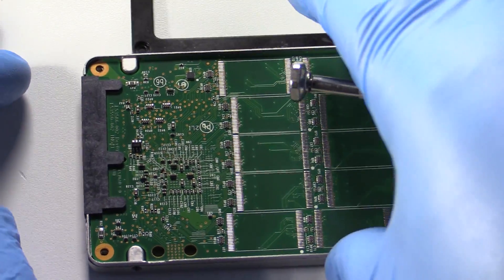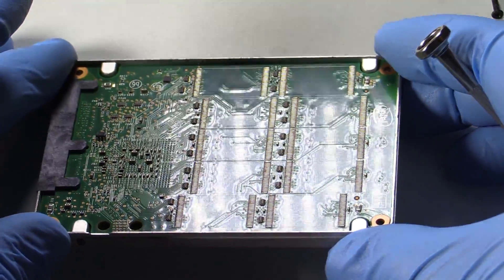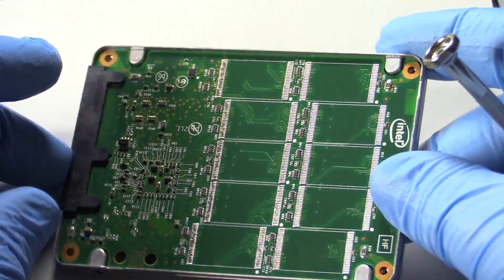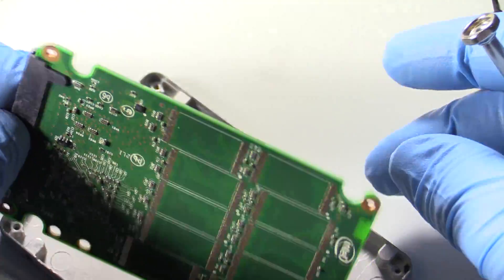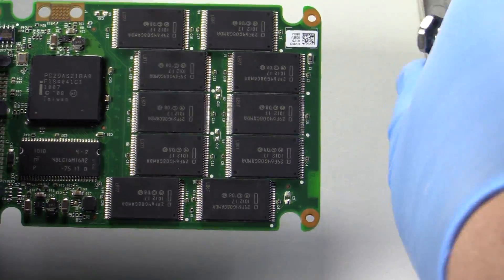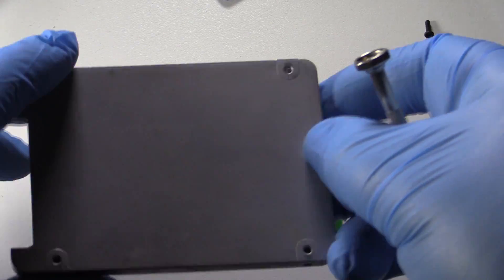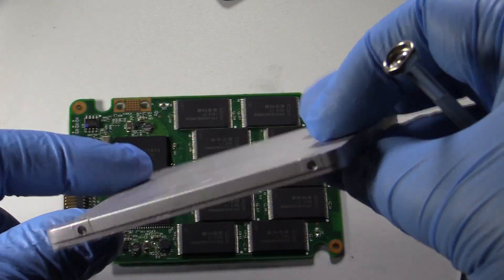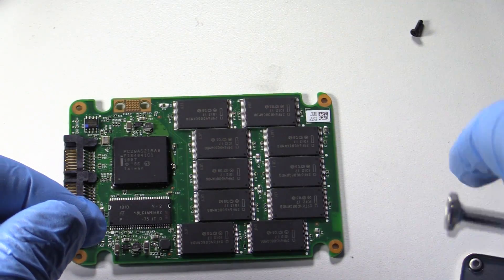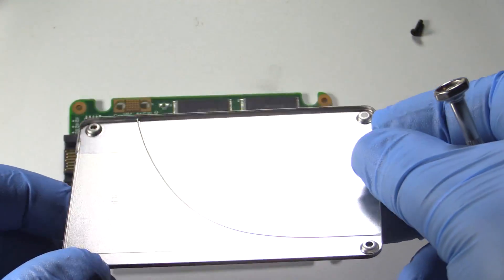When you open up the solid state drive, there isn't much to them. There is a nice looking high quality circuit board, and surprisingly this circuit board is extremely heavy for its size. There is a simple piece of aluminum that can be thrown into your aluminum pile — it doesn't weigh much. There is also a piece of stainless steel that caps the unit off.